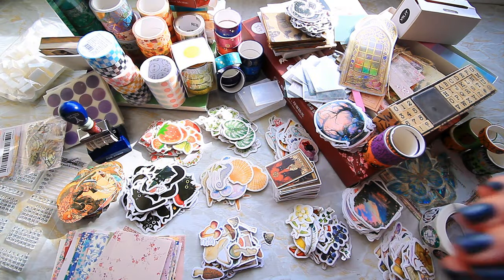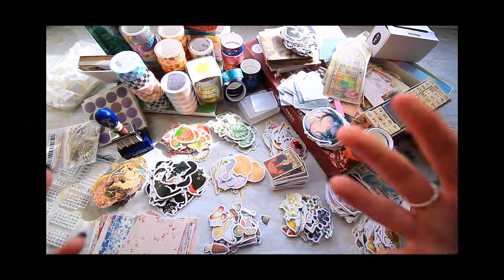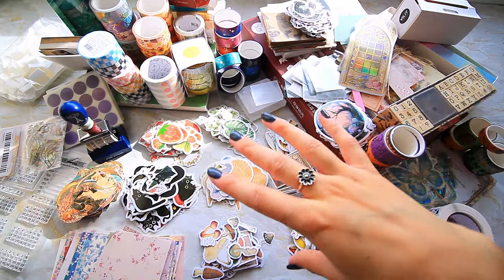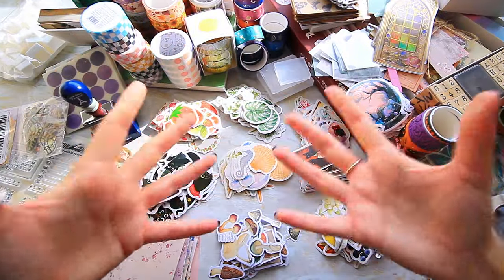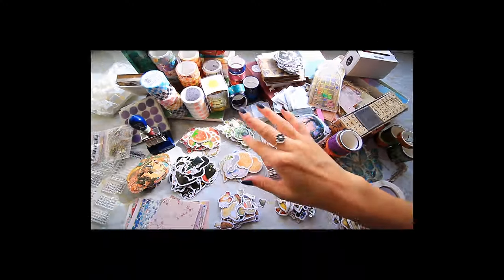Can you believe this is over 2,000 items? When I added it up it was about 2,200 — absolutely crazy, but now that it's in front of me I can really see it. I think I'm pretty sorted for stationery for a long while. Thank you so much for watching this massive haul — I really hope you've enjoyed seeing everything. If you have, please like and subscribe, and I'll see you on Sunday with a new video. Bye bye!